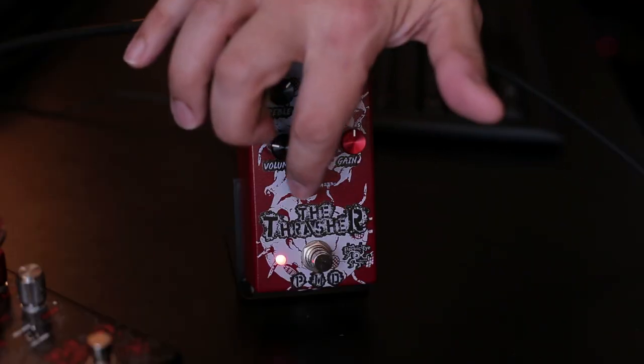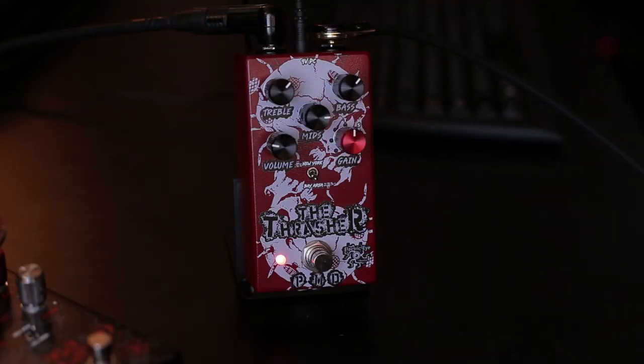Since this pedal is a circuit of JCM800, strongly boosted, sometimes a good idea is to use a noise gate after the pedal. As you may know, you're going to have two voices here — the Bay Area voice and the New York voice. Try to find the same vibe of the first Metallica album. The New York side is more Anthrax, more tight and modern.